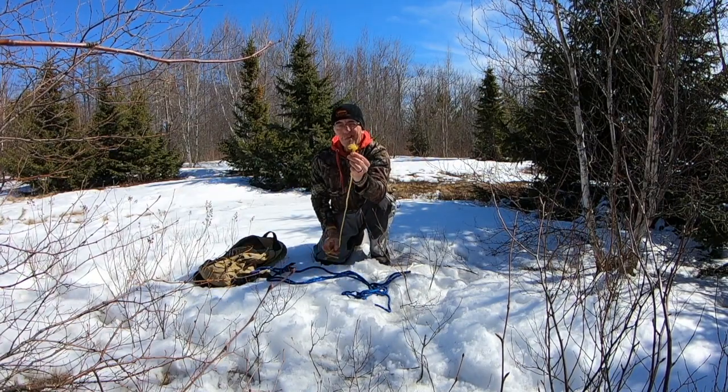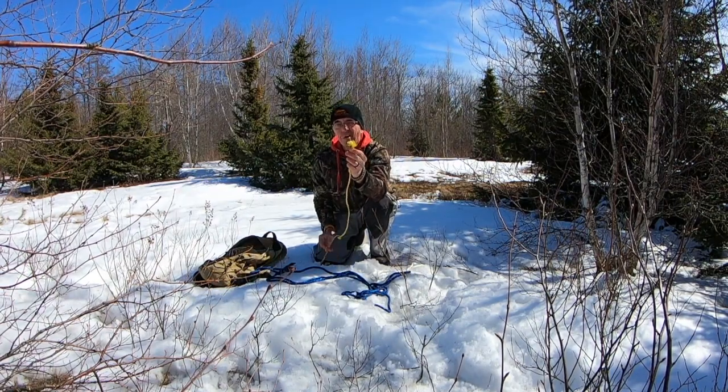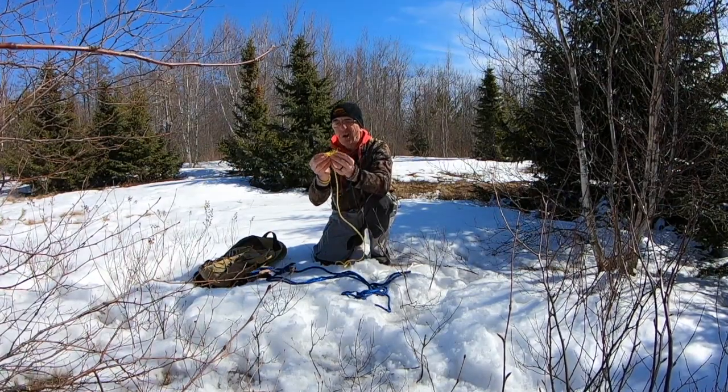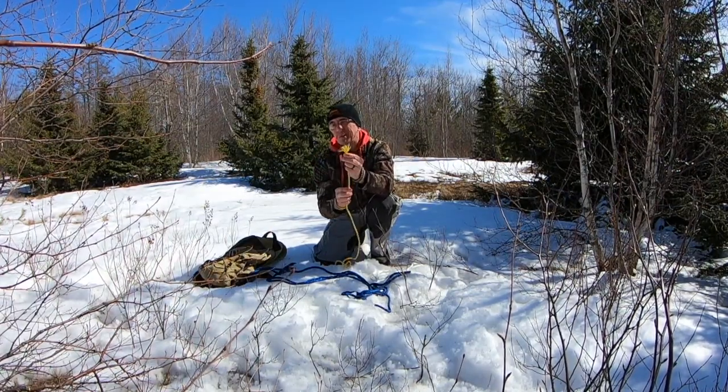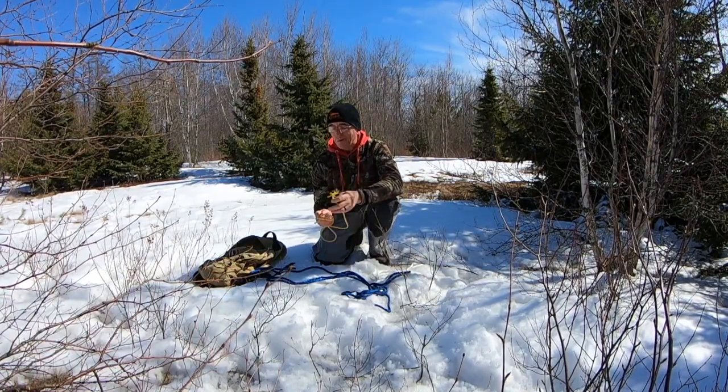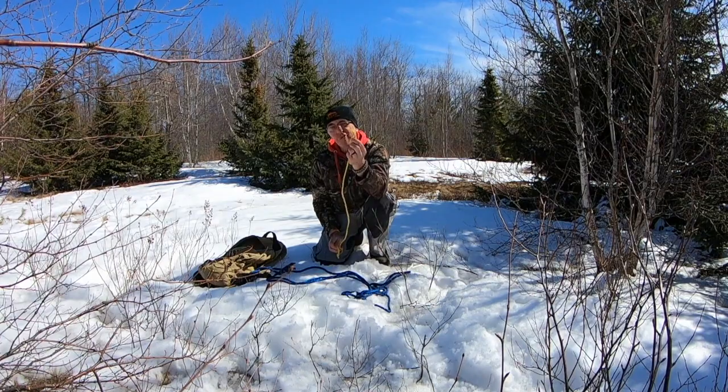If you notice, the end of my rope is kind of falling apart — it's fraying. And this rope continues to fray and fray and fray. That's why Mr. White doesn't use it very much. There is a trick that you already know on how to stop it from fraying.